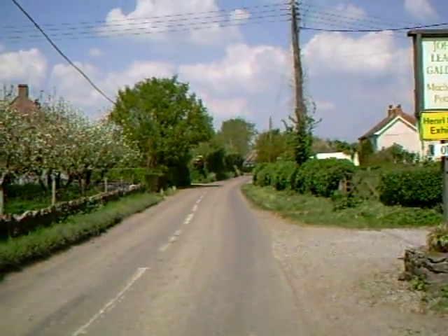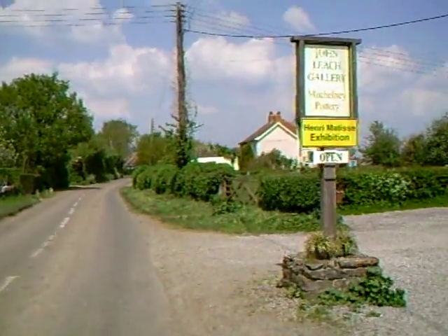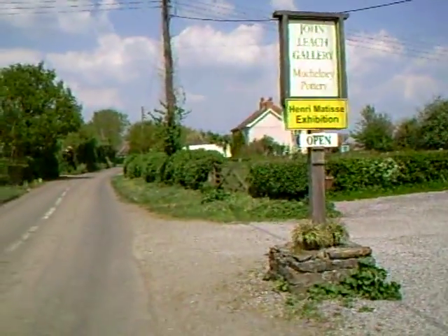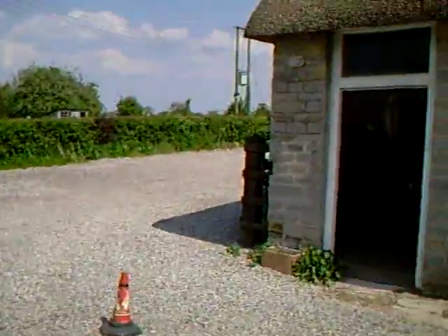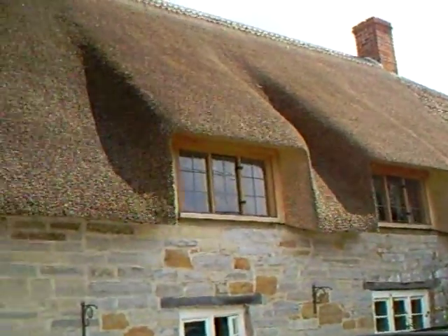Hello everybody and welcome. I'm Simon Leach and here we are in the heart of Somerset at John Leach's Muchelney Pottery. Let's go on in and see what's happening. Incidentally, this is a rather nice old English thatched cottage as you can see.